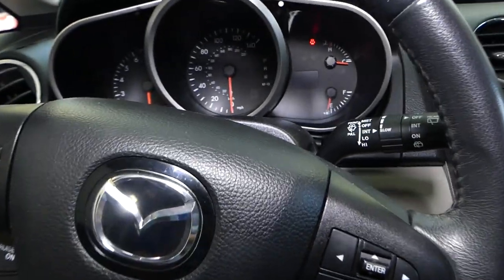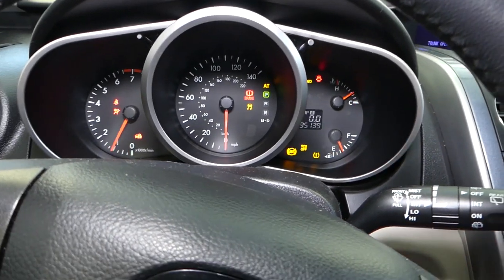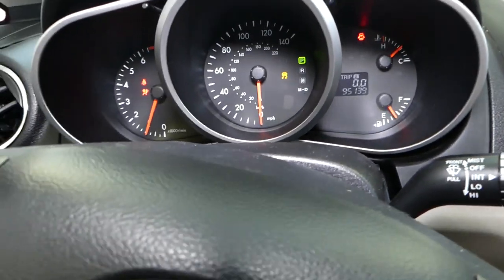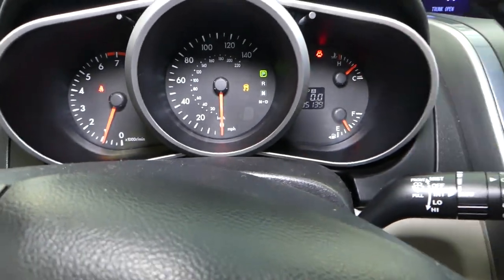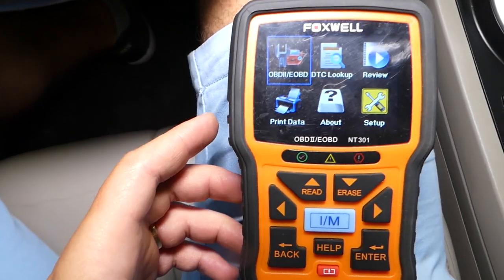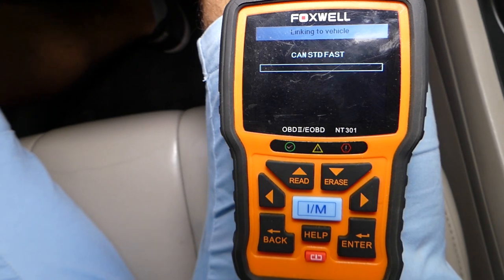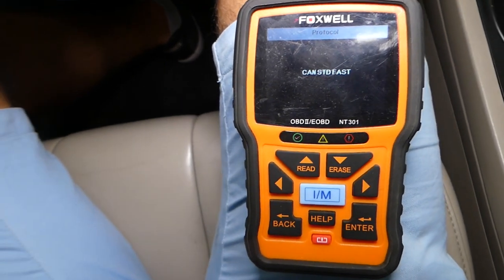We'll get inside and start the car. You need to let your car run for at least five minutes before you start testing — you need to make sure your coolant is warm, and I'll explain how to check that. The scanner is plugged in. We'll select enter for the OBD connection and it's going to take just a little bit of time to read everything.